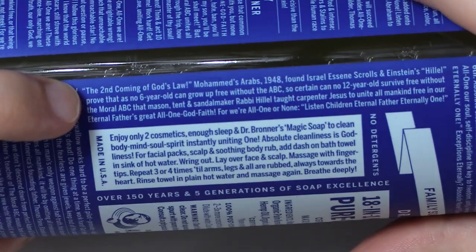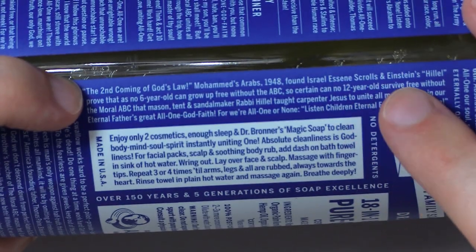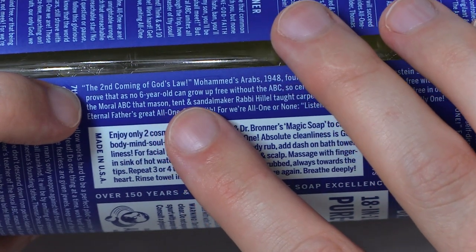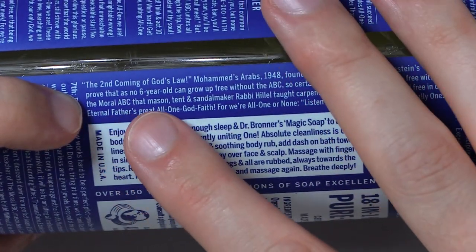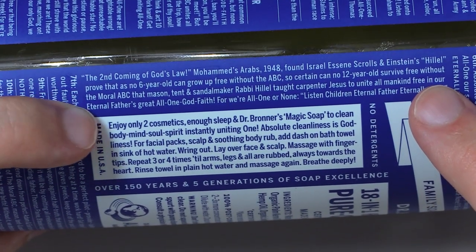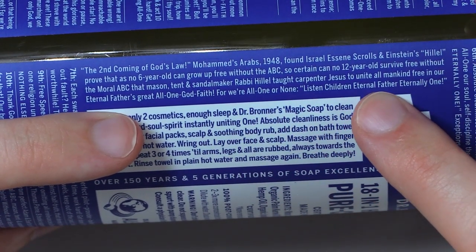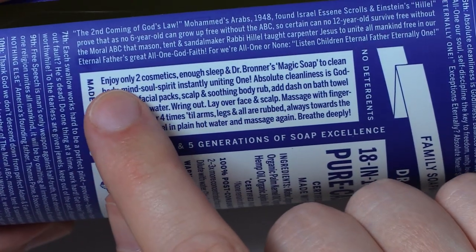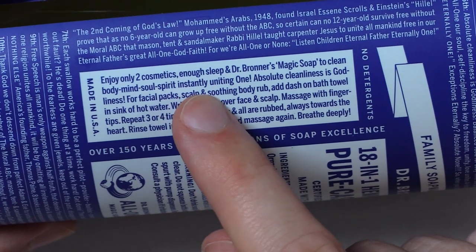Alright, let's read over here. The second coming of God's law. Mohammed's Arabs, 1948, found Israel Essene scrolls and Einstein's Hillel proved that as no six-year-old can grow up free without the ABC, so certain can no 12-year-old survive free without the moral ABC that Mason, Tent, and sandal maker Rabbi Hillel taught Carpenter Jesus to unite all mankind free in our Eternal Father's great all-one-God faith, for we're all one or none. Listen, children, Eternal Father eternally one. No detergents. Enjoy only two cosmetics — enough sleep and Dr. Bronner's magic soap to clean body-mind-soul-spirit instantly uniting one.